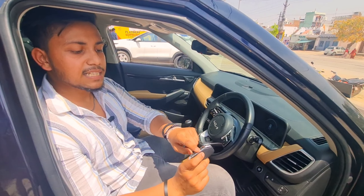This is the whole SUV and it has an automatic transmission. You don't need any clutch — you can use this transmission without a clutch.